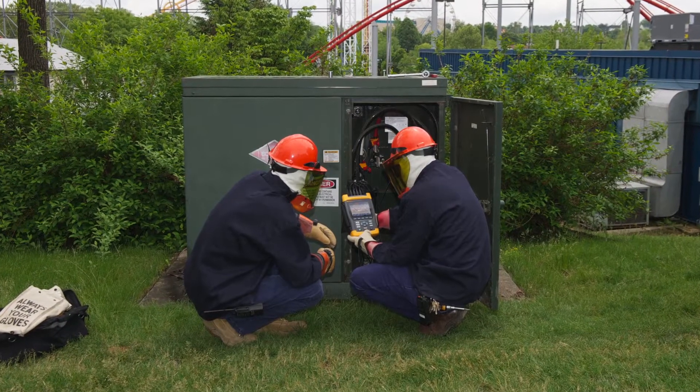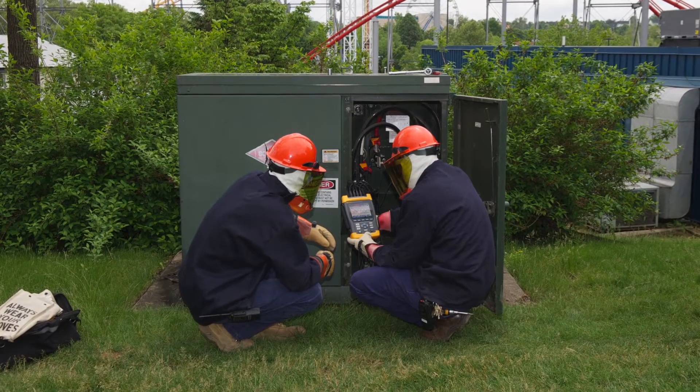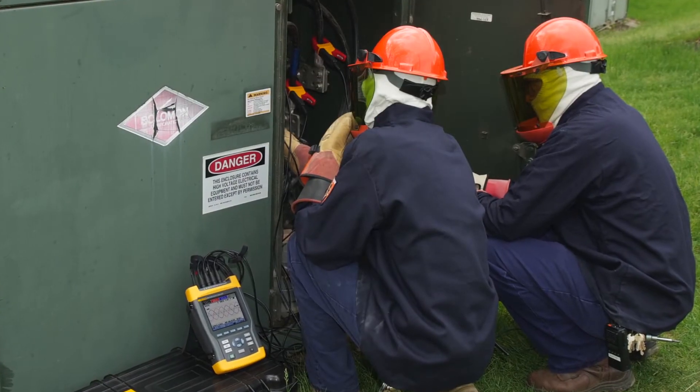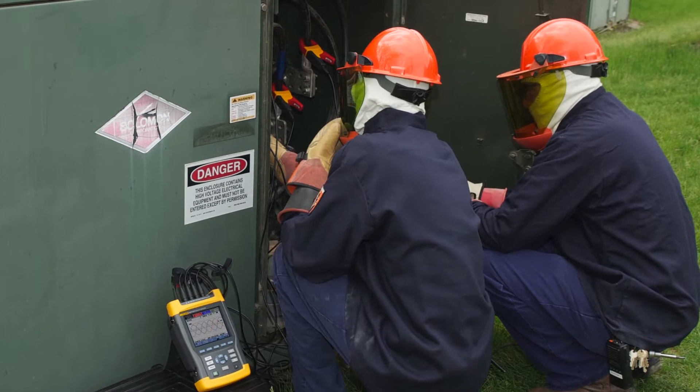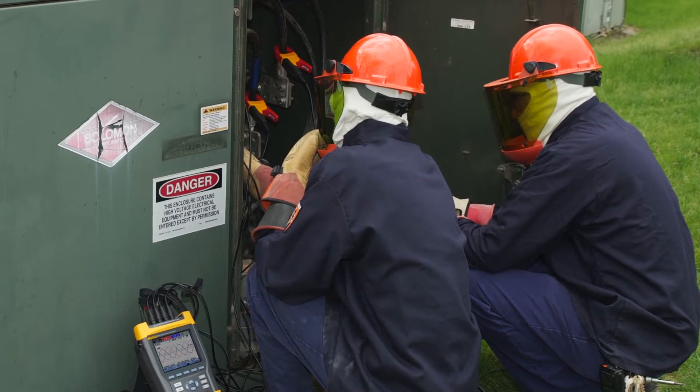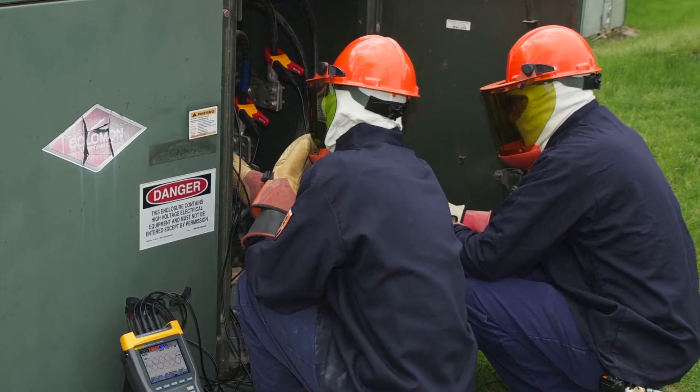With the right training as your foundation, your ability to plan your work carefully, follow safe measurement procedures, and use the right tools can significantly reduce your chances of an accident. You must be a qualified person before attempting to take electrical measurements in an energized electrical environment.